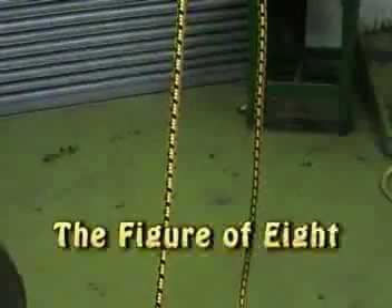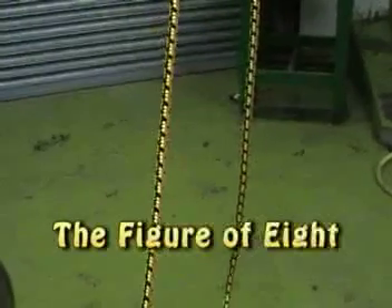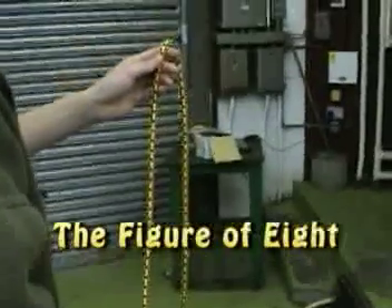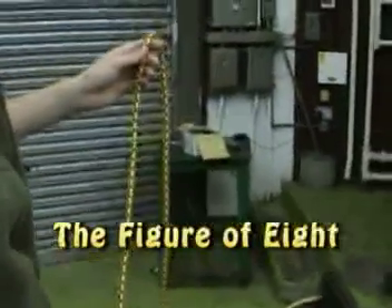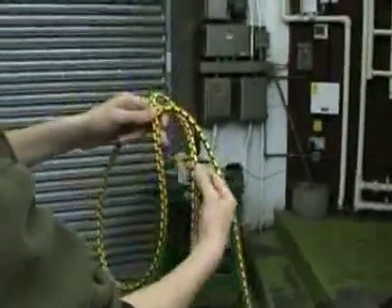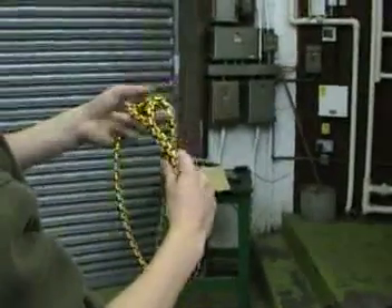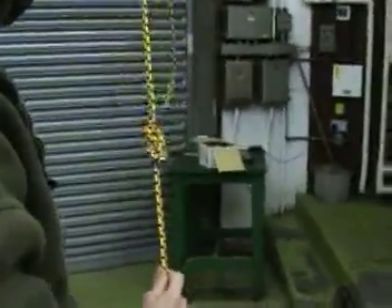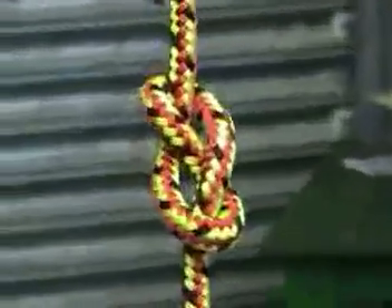John's going to demonstrate how to do the figure-of-eight knot. With his right hand, he passes that over the rope, underneath, and back down through the first loop, and pulls tight to leave a nice figure-of-eight knot.